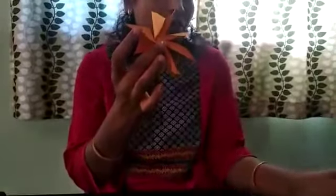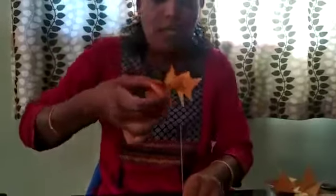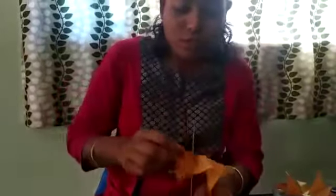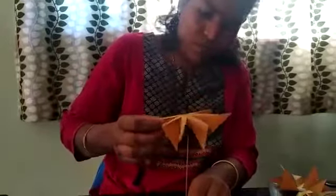Gently cut a small piece of straw. We are going to fix the straw here in the central portion. You can use glue or cello tape to fix the straw. I have already fixed it in the central portion. Now we are going to keep the straw in this cardboard base, so it could look like this.